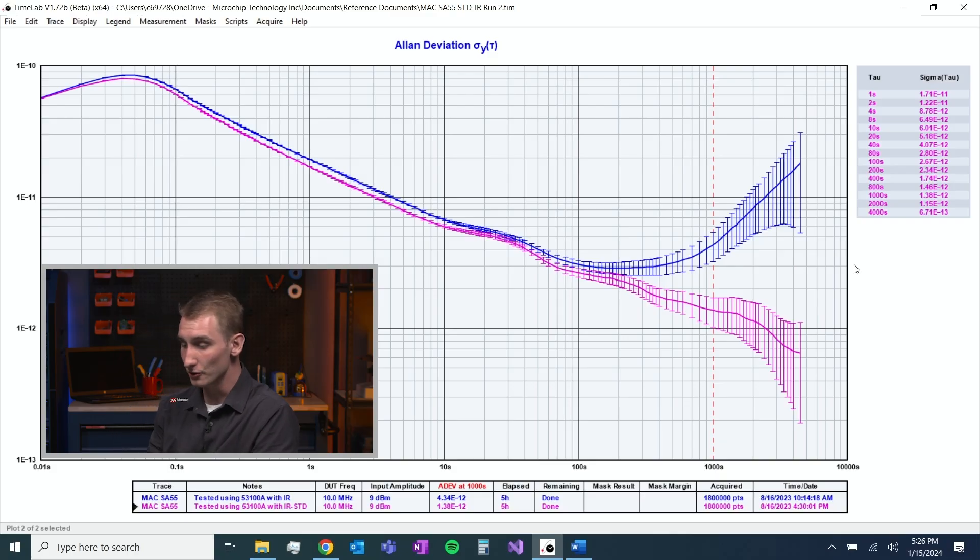Let's switch over to ADEV. You can see in blue we have our trace where we measure it against just the IR — just against those 100 MHz OCXOs. The technology of quartz has things like aging and frequency drift, so it's not surprising that after about 100 seconds we start to lose accuracy in our measurement.